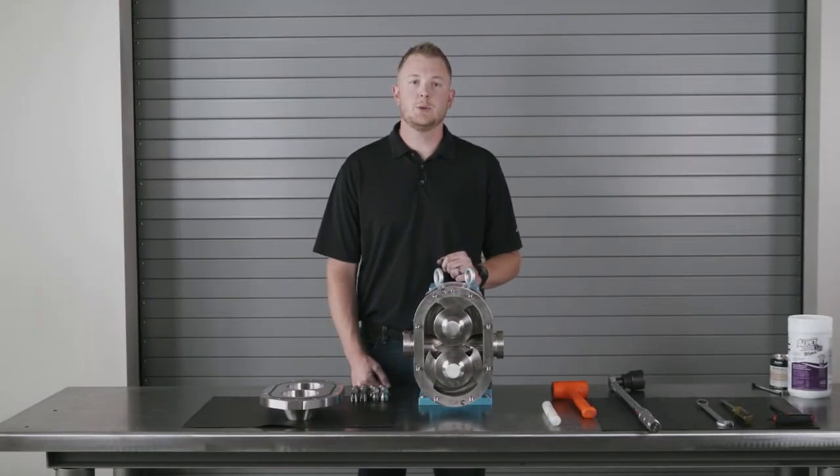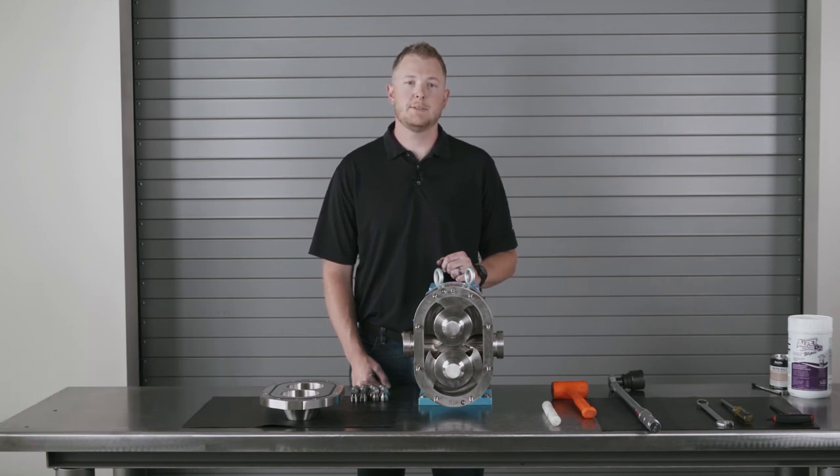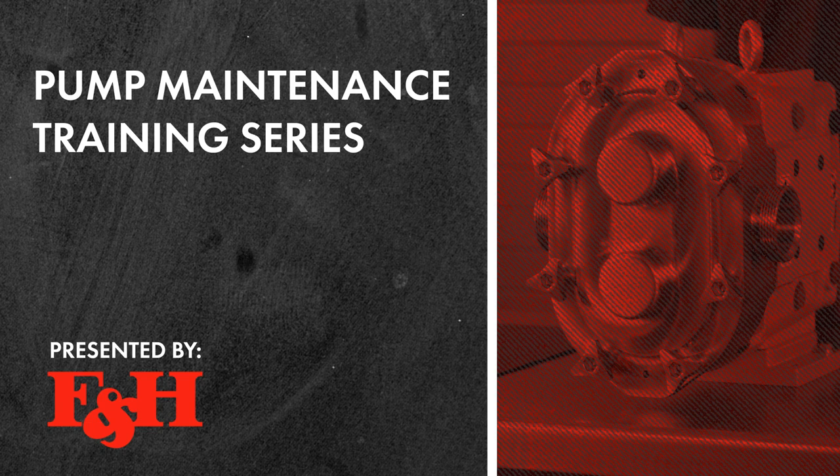We hope you enjoyed this pump training video. Additional videos and other helpful resources can be found on our website. I'm Kevin with F&H — thank you for watching. We'll see you next time.